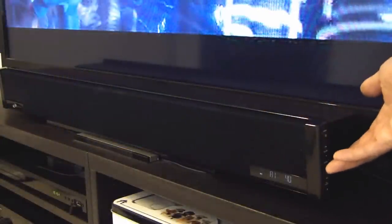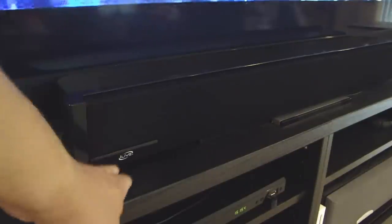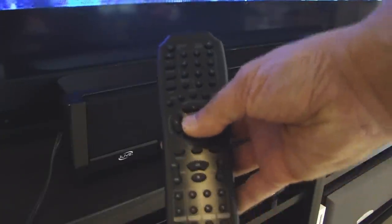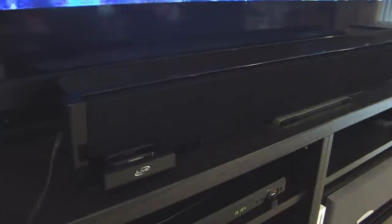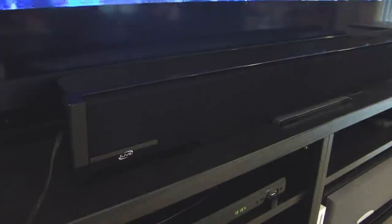On my right side here you see there are also some buttons to control the volume and the power. Over here on the left side there's actually a drawer where you put in your iPod and you can open and close that with the remote control using the buttons right over here. So let me open that up — here you see the tray where you can put your iPod, and you can open and close it.